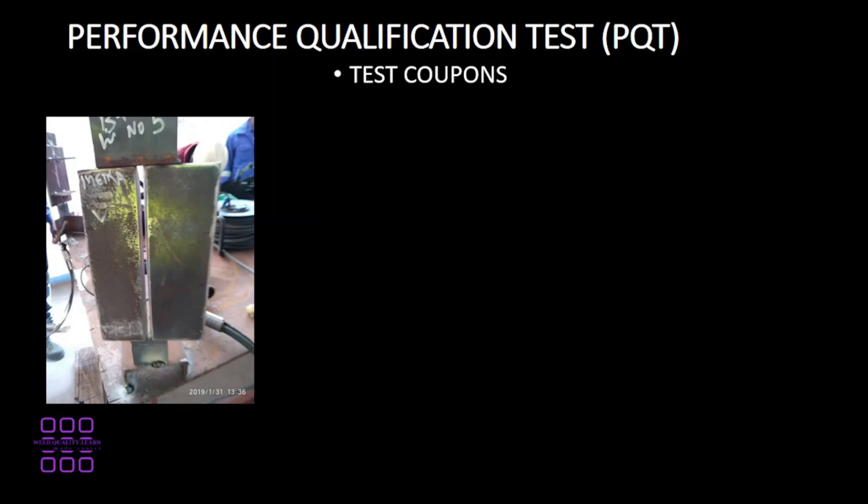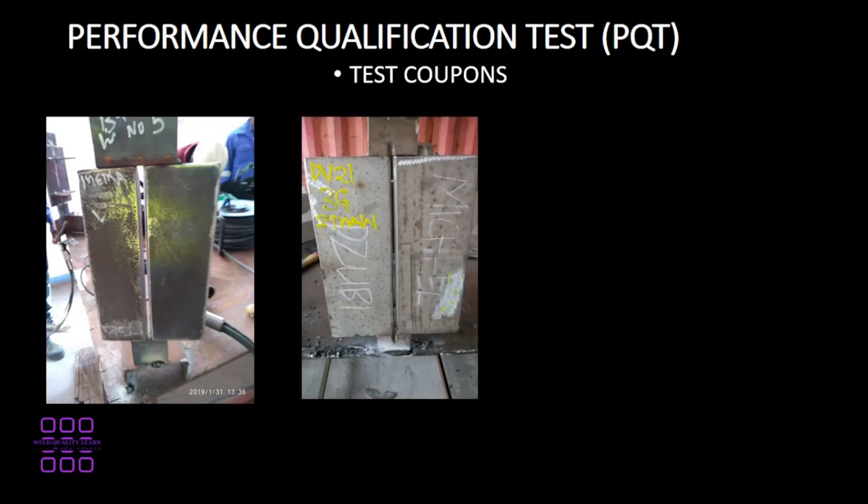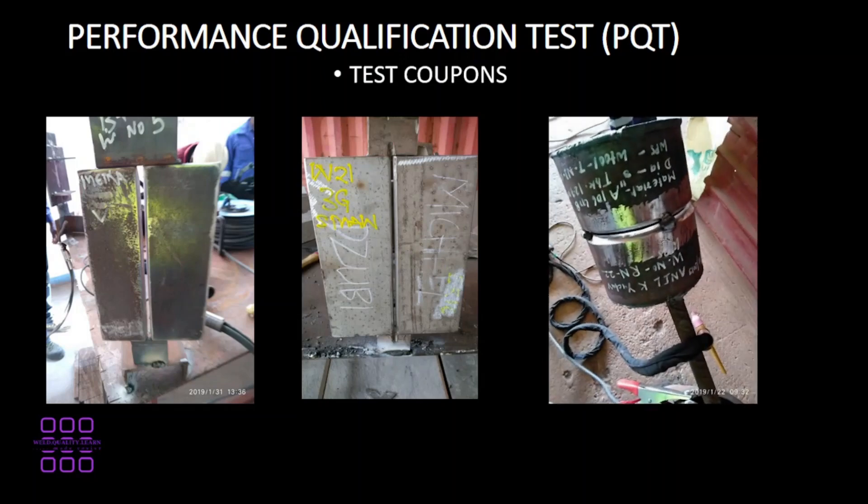Test coupons: after welding, a test coupon shall be prepared. The following parameters would be observed according to the WPS: the root gap, root misalignment, base metal to be used, and weld position. This shows a plate about to be welded. This is also a stainless steel plate. This is for a pipe to be welded.